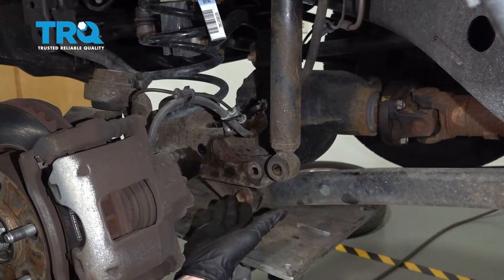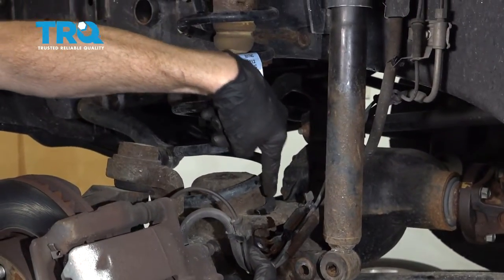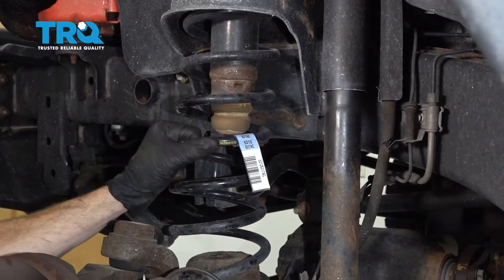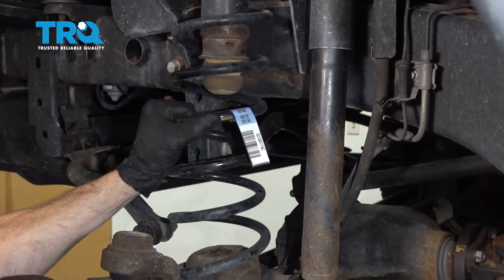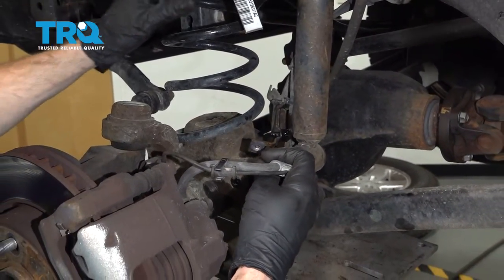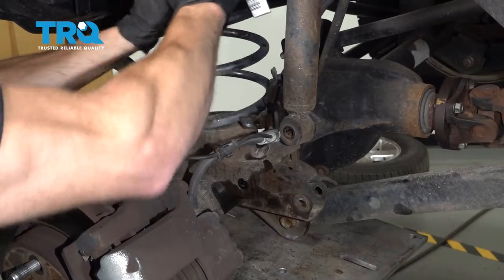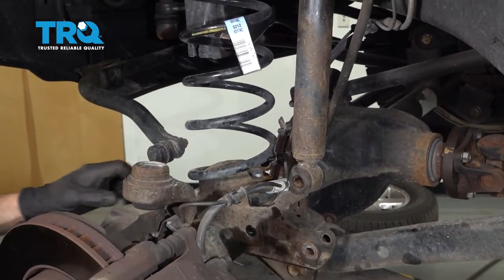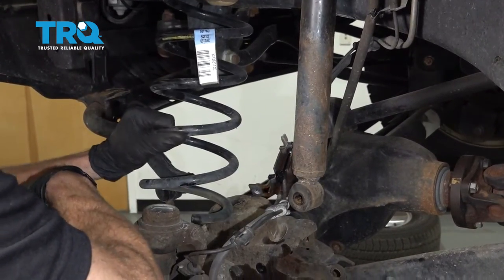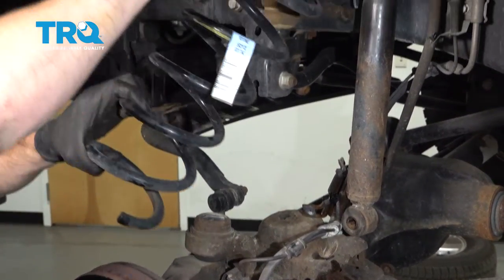Let's move along to lowering the front differential a little bit. As we do this, you want to be paying attention to the coil spring — it might either want to separate down along the bottom or even along the top. Once again, you're making sure that you're putting no pressure on your flex hose or your ABS wire. Very important. Let's give this a little wiggle.